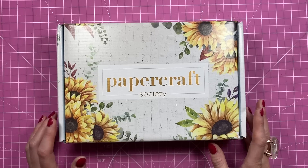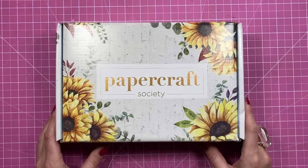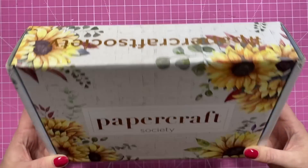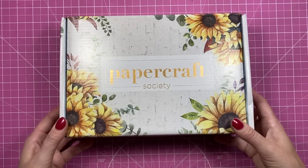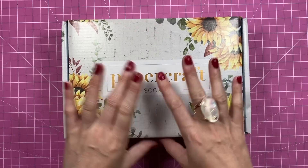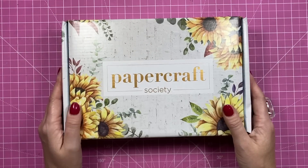Hey everybody, it's Sam here. Thank you for watching today. This is the unboxing of Kit 22 by the Papercraft Society. This one is beautiful — if you like sunflowers you're going to love this kit. I was fortunate to have done some of the inspiration for this so I do know what's in this one, but I never get to see it all finished like this, so this is a first for me as well.